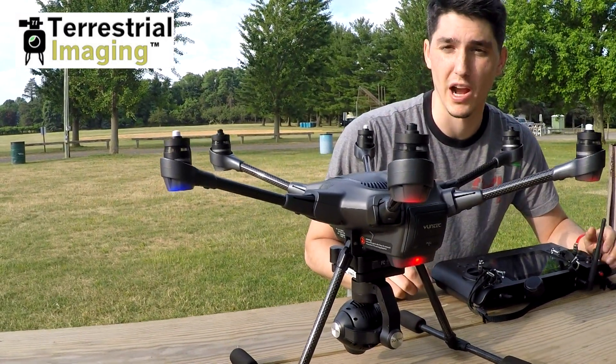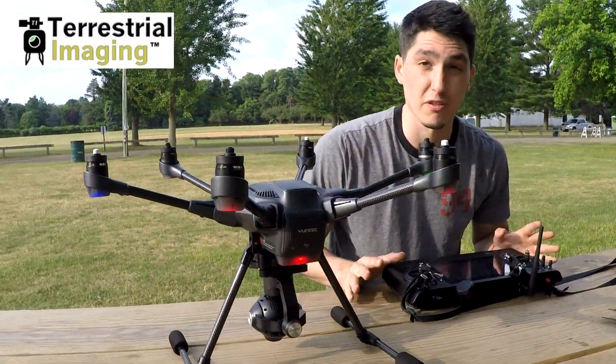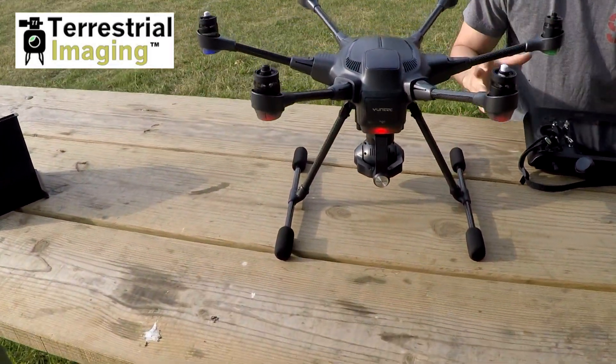Now you hear that terrible grinding, and you can see that the back of the Typhoon H is blinking red. My controller is also freaking out, going: warning, warning, warning — motor errors. Enter five rotor mode. And it's freaking out.